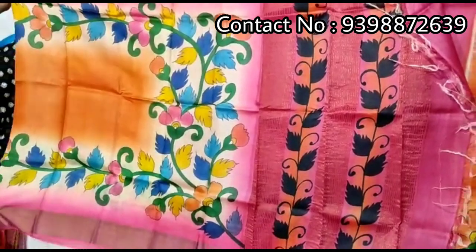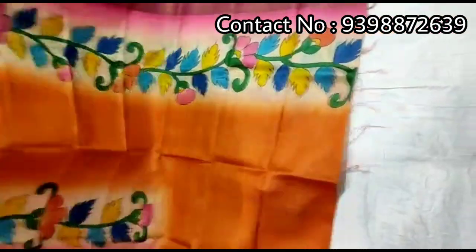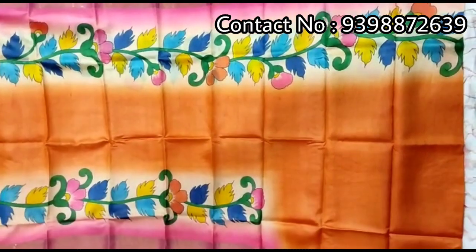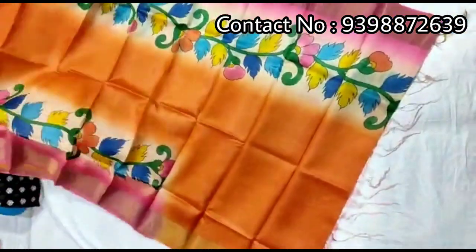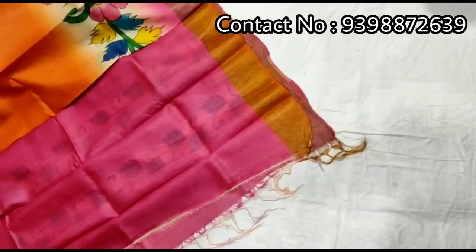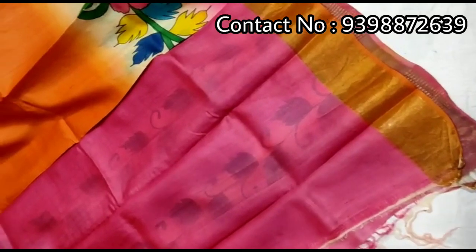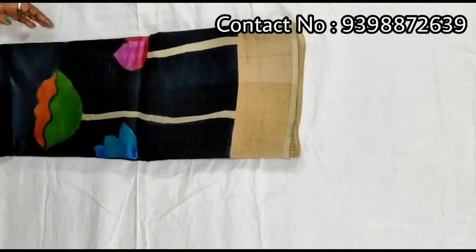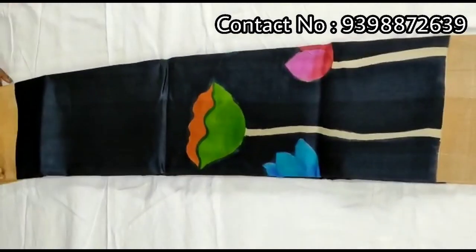Pallu portion. Orange and pink color combination with multi-color flower border design. Full body portion. Contrast pink color blouse piece with this shari. Pure zari border toucher, hand-painted shari.